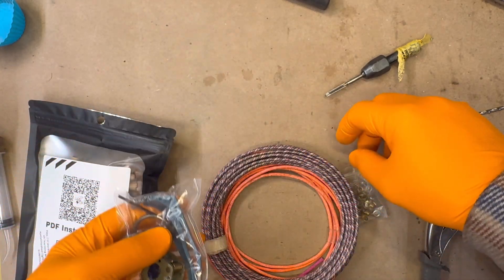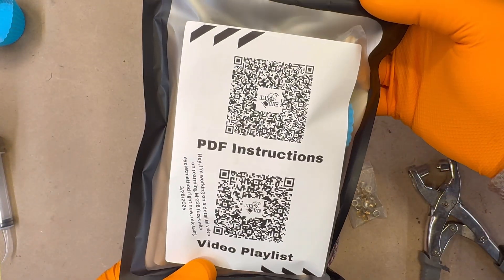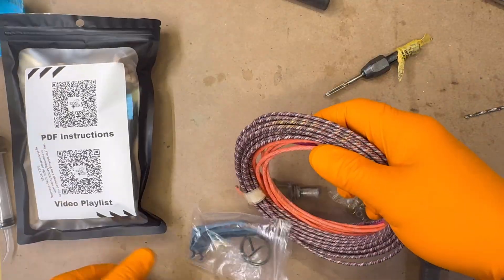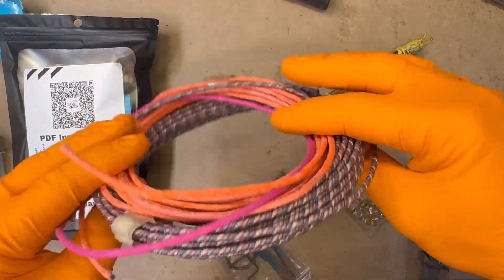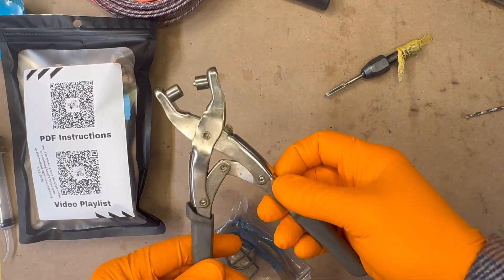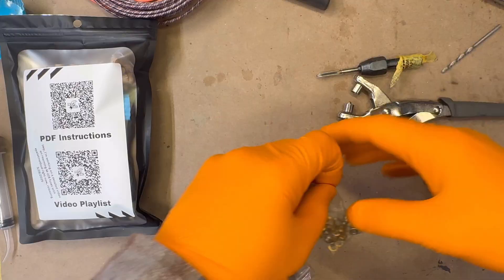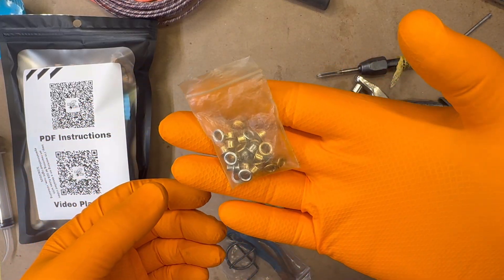You'll need an inert M228 fuse, my pull cord ignition kit available at InventionIncarnate.com — that includes the ignition and striker compositions — a 1/8 inch visco fuse, and an eyelet punch. Mine's a basic model from Home Depot. The eyelets required are 5/32 of an inch.